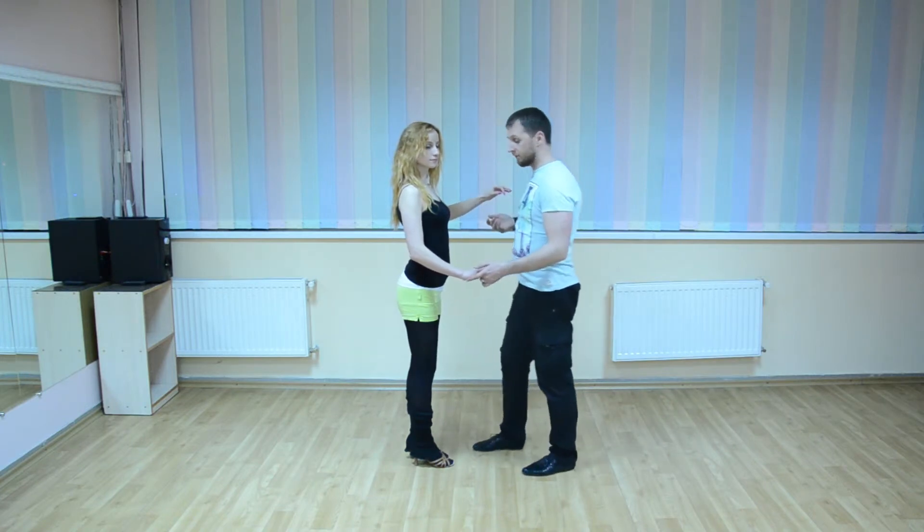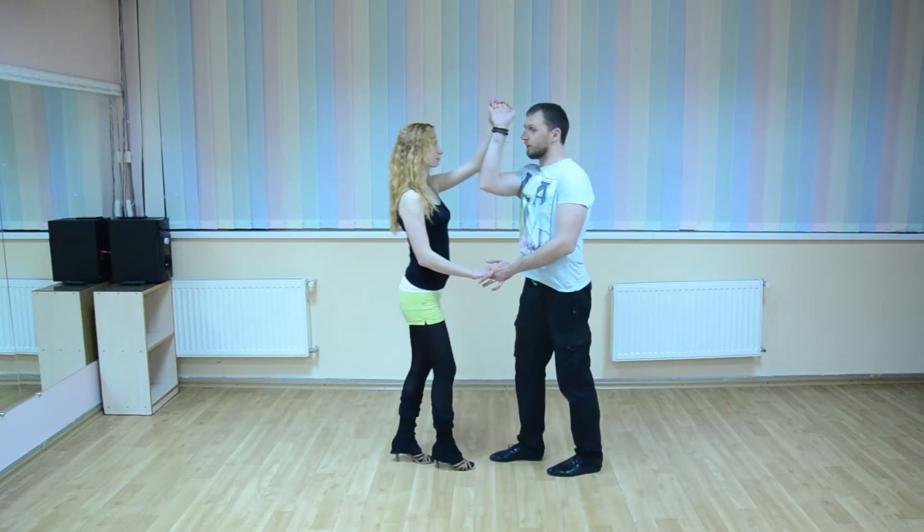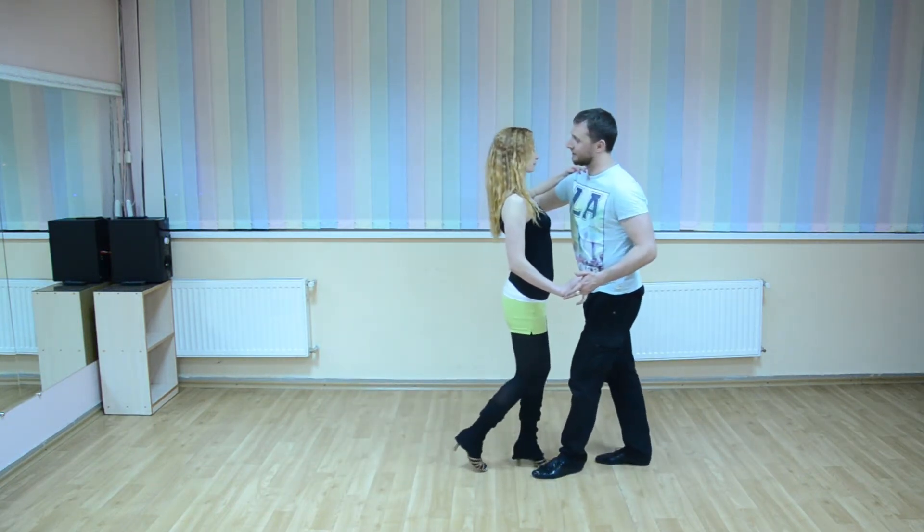Again, from this position: one, two, three, five, six, seven. Prepare your hand and one, two, three, and five, six, seven.